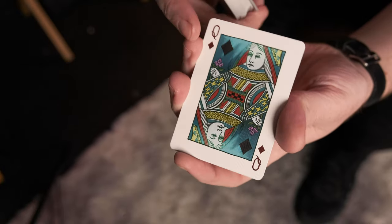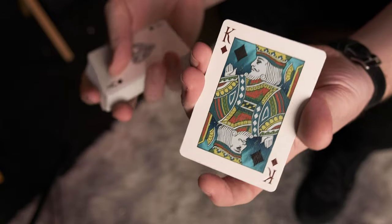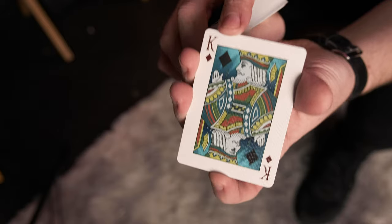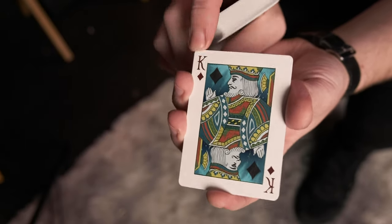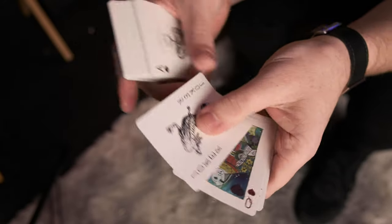You have your Jack there with the different colors, Queen again, all with the little flower design. There's the King of Diamonds. However, on the personalized Jack, Queen and King, the actual pip inside the picture looks a bit darker than the outside pip.